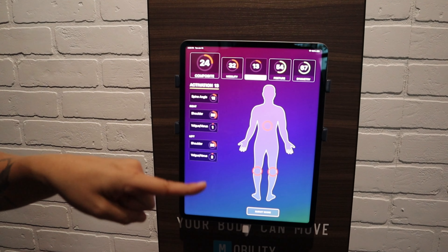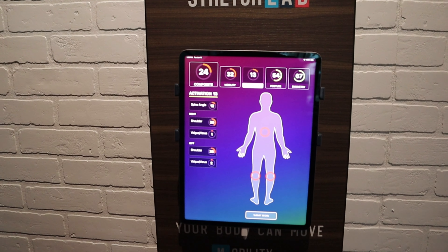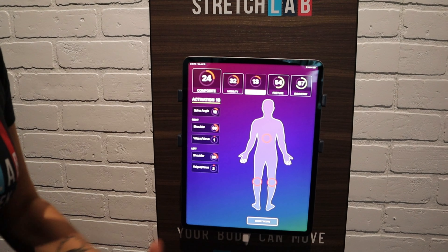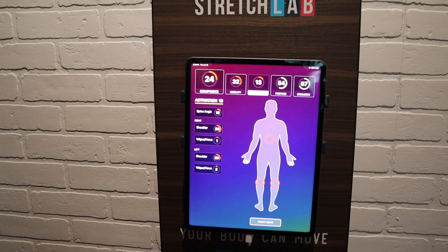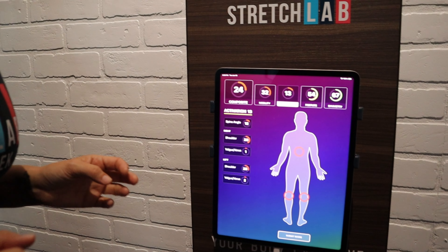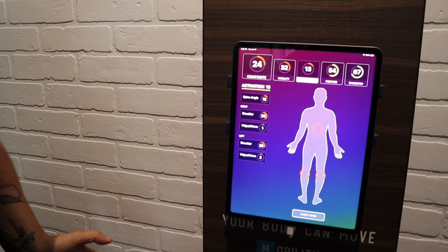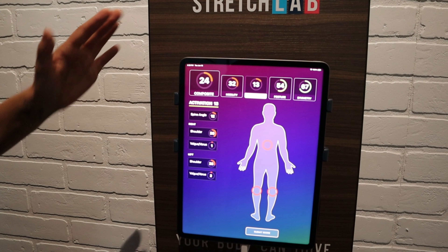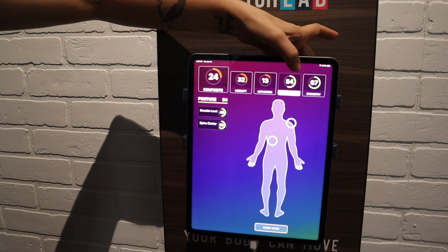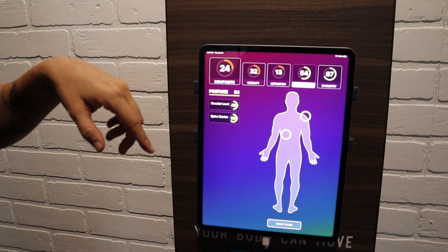Your activation score shows how active you are from right to left side. It's showing that your core center could have been more contracted and upright, and also that your knees were going outward instead of tracking over the first and second toes. Most people have a strong external rotation of the hip — most people are more turned out — so this doesn't mean bad, it's just areas we're working on.